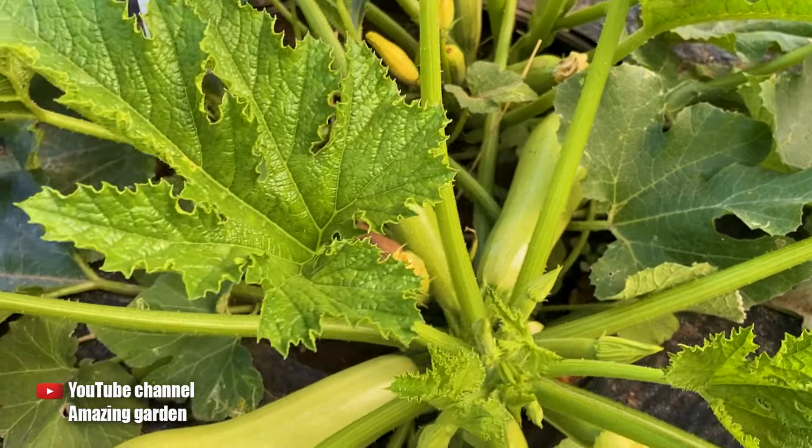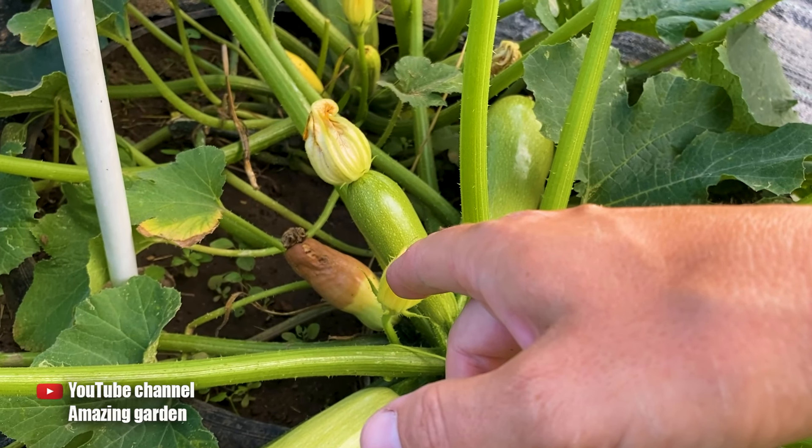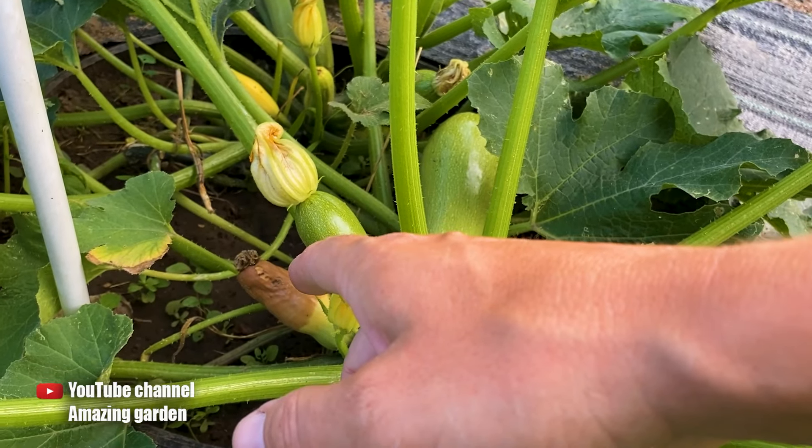It rained, and that's why these unpollinated zucchinis started to rot. Now I will remove them. It's better to remove them with pruners, since they are soft and I might crush them by hand.